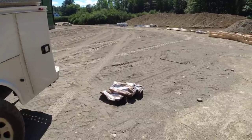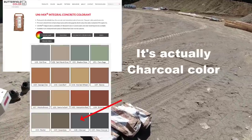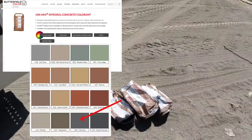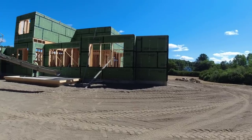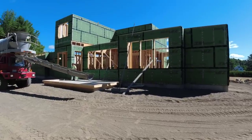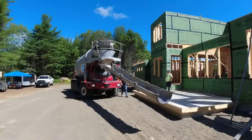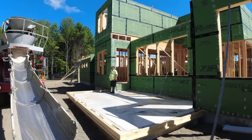Hey everybody, so we've got a black concrete patio we're pouring. There's the color I just put in — it comes in those bags, U28 charcoal black. We're going to be pouring this right over here. I just dumped it up there in the truck and he's mixing it in really good right now. We'll see what this looks like here in a minute.